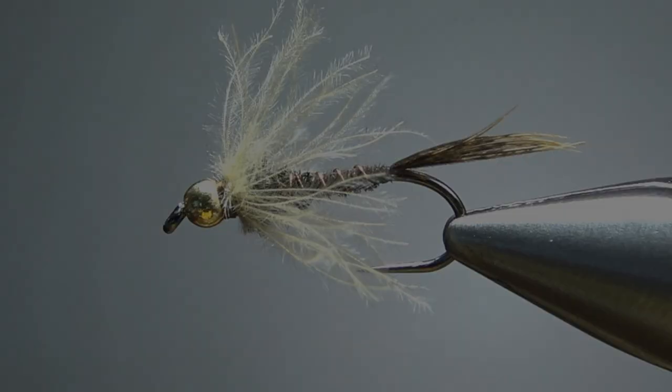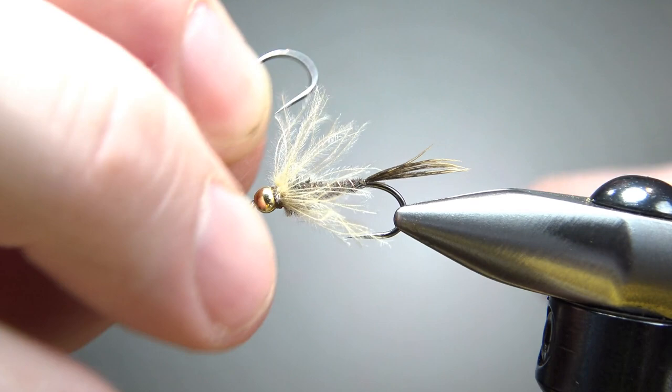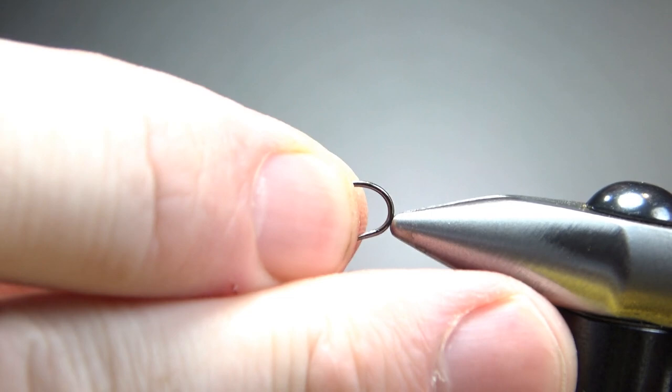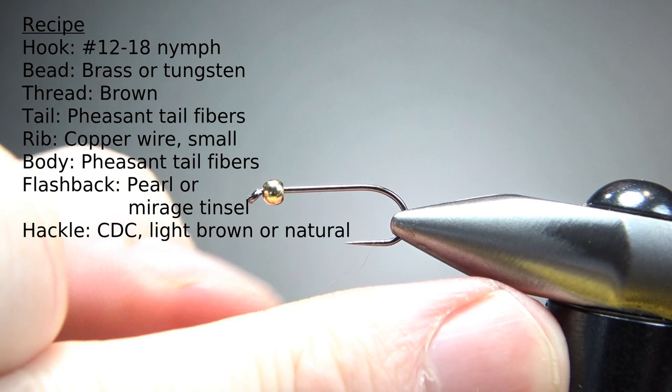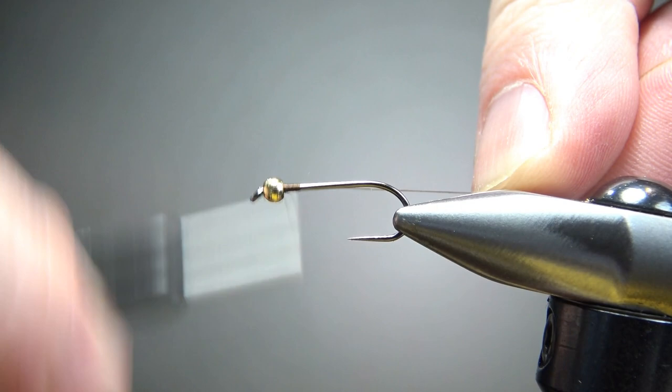So there it is in the vise — a beadhead CDC pheasant tail. Tie this on any size you typically tie your pheasant tails: 12, 14, 16s, even 18s. I'm going to go on a size 12. This is a 2x long standard nymph hook, and that is a 2.4 millimeter tungsten bead. I'm not going to put any weight on it — it'll be heavy enough with the tungsten bead. I'm going to use some brown thread, 70 denier, and put a little dam right here. It might help that bead from sliding back.